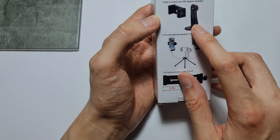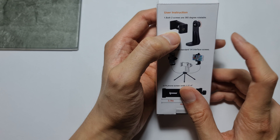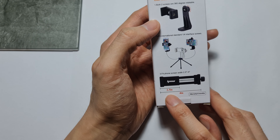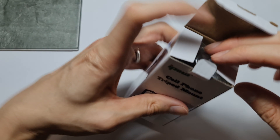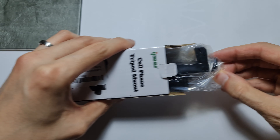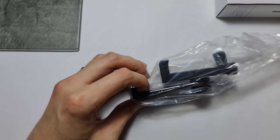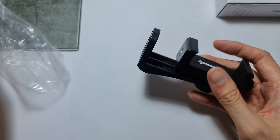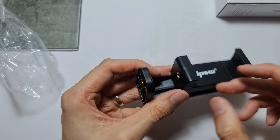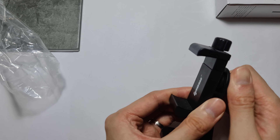So this is the mount, and this part here lets you swivel to portrait or landscape mode. This is the holder. Have a look — no instructions included. It comes in a plastic bag and it looks like it's made out of plastic.